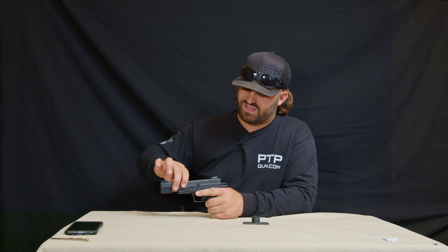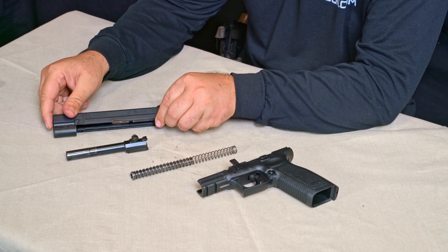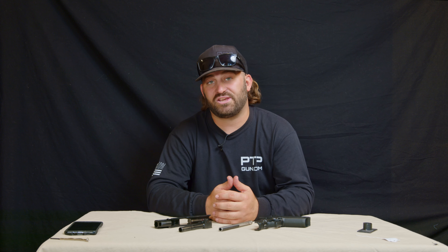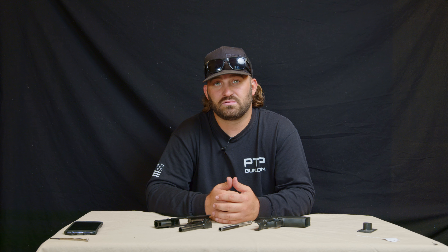Once the trigger is pulled, pull that slide off. Set the frame to the side. Now with our slide assembly, we're going to take the spring and spring guide, compress it just a little bit, pull it up and out, and set it to the side. Now we have our barrel — set that to the side as well.